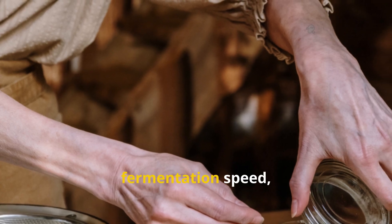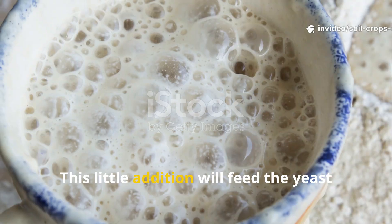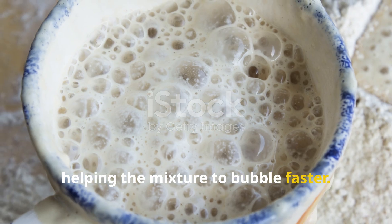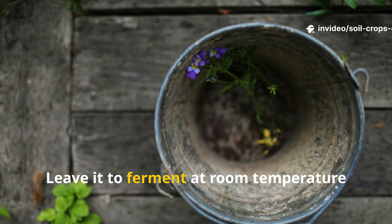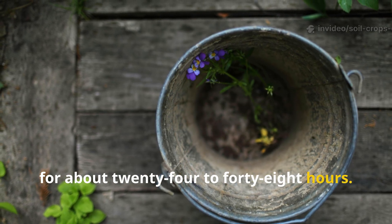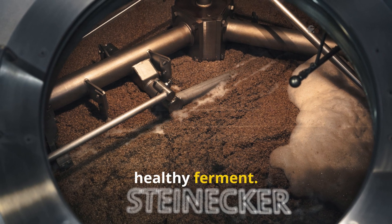If you're looking to boost the fermentation speed, you can add a tablespoon of molasses or just a teaspoon of plain sugar. This little addition will feed the yeast and bacteria early on, helping the mixture to bubble faster. Next, cover the bucket loosely with a lid or cloth to let those gases escape. Leave it to ferment at room temperature for about 24 to 48 hours. During this time, you should see bubbles forming and notice a light, yeasty aroma — that's the sign of a healthy ferment.